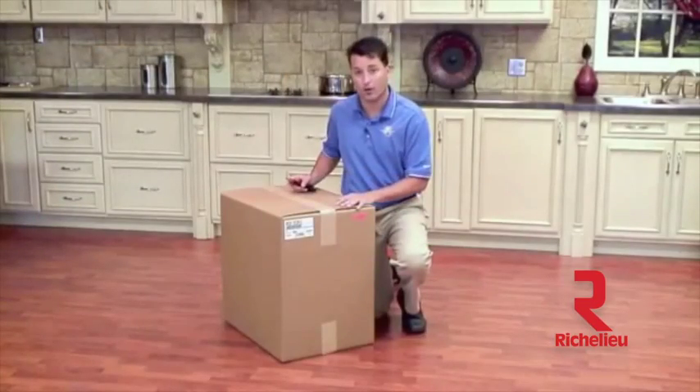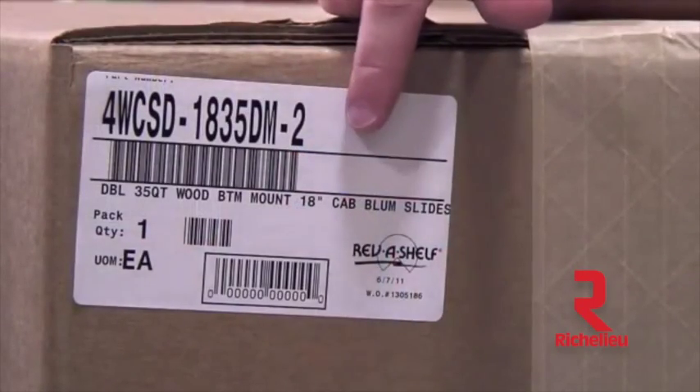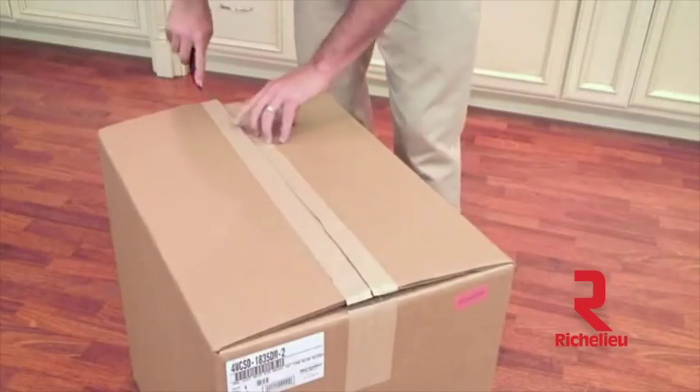We are going to begin by opening our carton to find out what is inside. Before you begin, I would like to point out that we have our production label on the front of the box — I suggest that you keep this for your records in case you need to refer to it in the future. Now let's begin by opening our box.